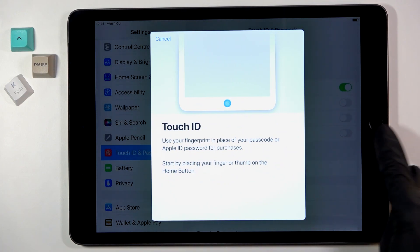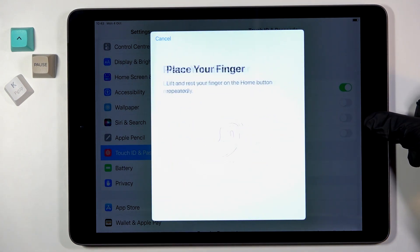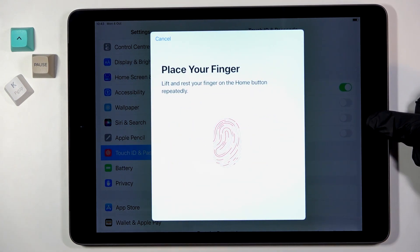Now you can smoothly use your fingerprint sensor, which is also the home button. Just keep tapping here until your fingerprint is fully added.